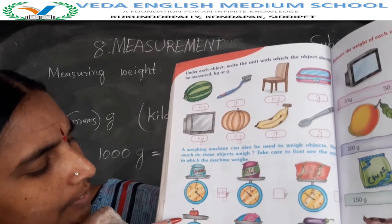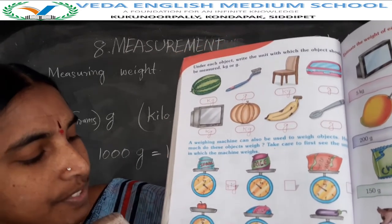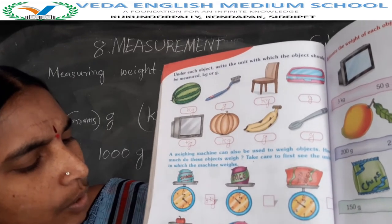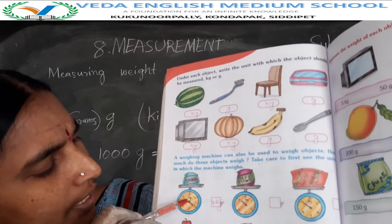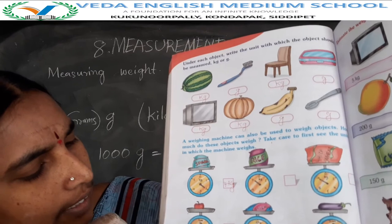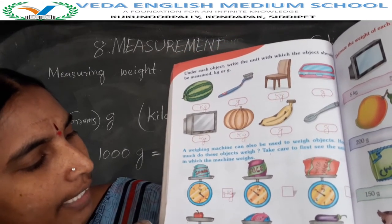Next, apple. This apple only 100 grams. How much weight is this apple? Only 100 grams. See — the weighing machine is in kilograms, and here it shows 100, so this apple weight is 100 grams.